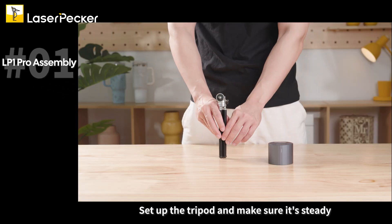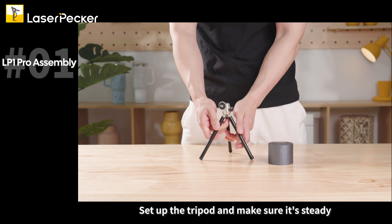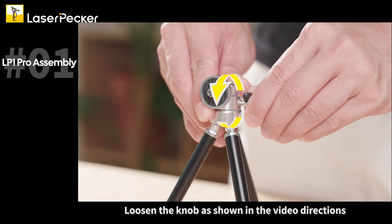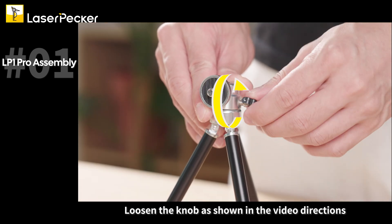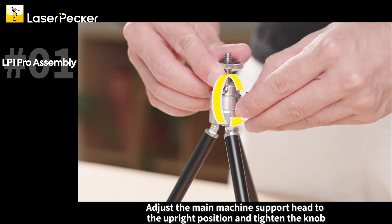Set up the tripod and make sure it's steady. Loosen the knob as shown in the video directions. Adjust the main machine support head to the upright position and tighten the knob.